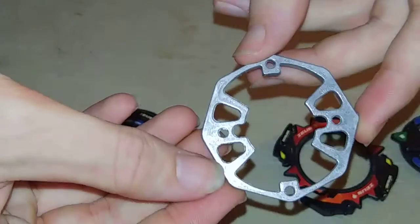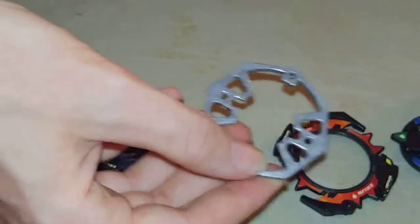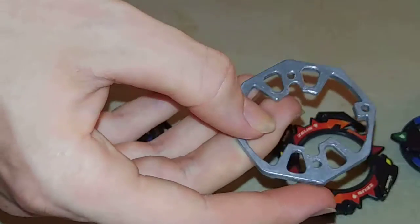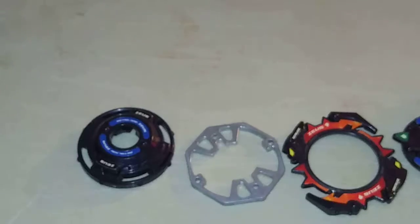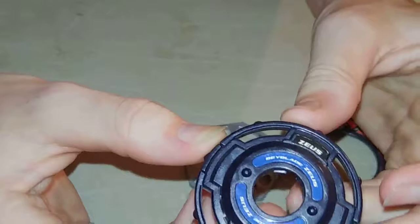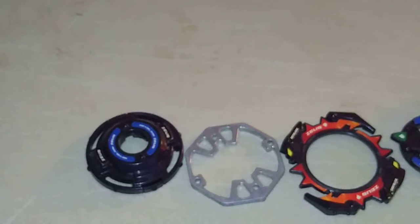10 bounce... I can't remember what this is. 10 wide? No, not 10 wide. I can't remember — it's been so long. Here's the blade base. Pretty cool. But this is the one thing that's extremely different — it is a custom gear, but it's a free spin.